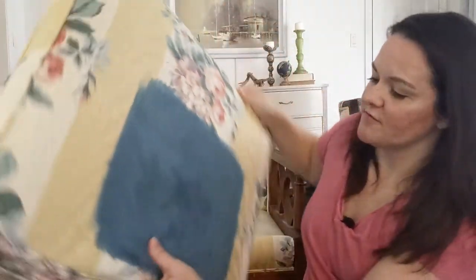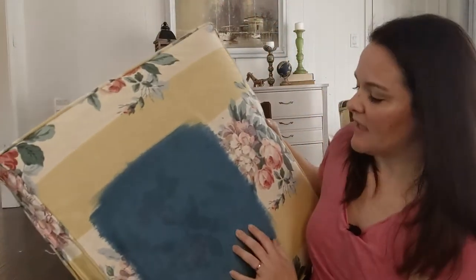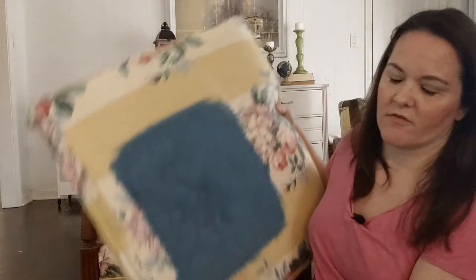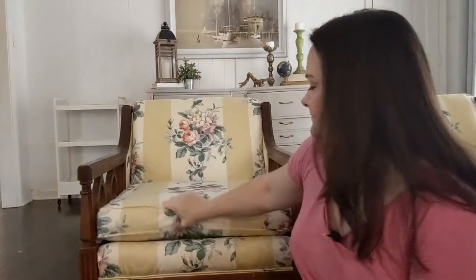I am all about trying new things and doing things the easiest way possible, so first I did try painting the upholstery because I know that's a big thing. As you can see I did a test patch here. The paint actually worked fine — I used DIY paint and it's only slightly crunchier — but this is the darkest possible color that I would want to use, and as you can see it just did not cover up all those flowers. So painting's not going to work.